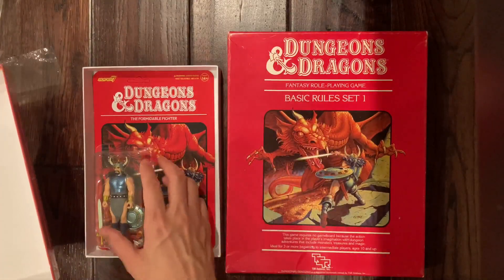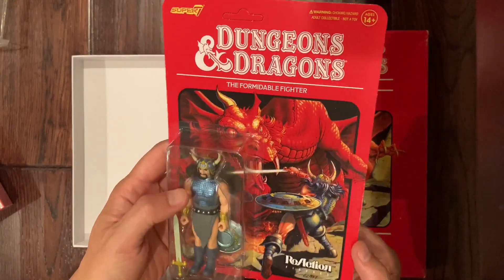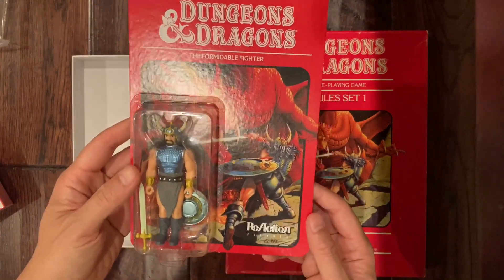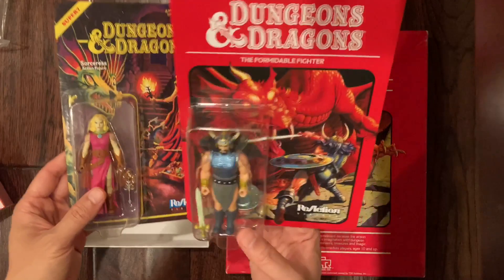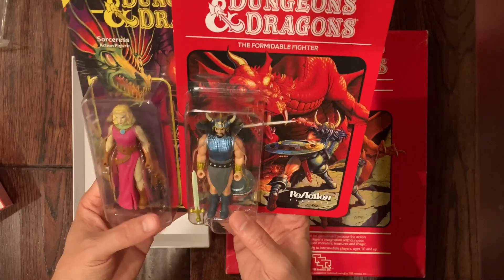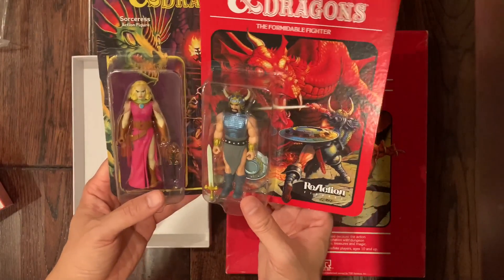Here is the Formidable Fighter in all of his glory. That's pretty cool — he has a little shine to his scale mail. He's got the sword, the shield, all part of his gear, and his horned helmet. I think that's fantastic looking. I originally just had the Sorceress, and when I heard about this guy I knew I had to get him — it would be cool to make a party and have my kids play with these toys. I'm going to keep these in the blister pack, but maybe I'll get a second set and actually bust them out.